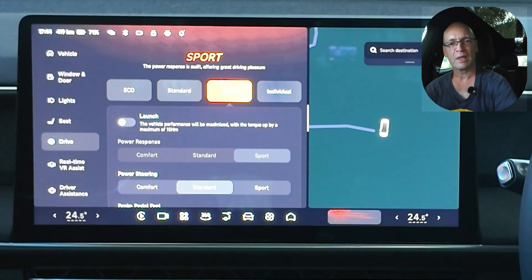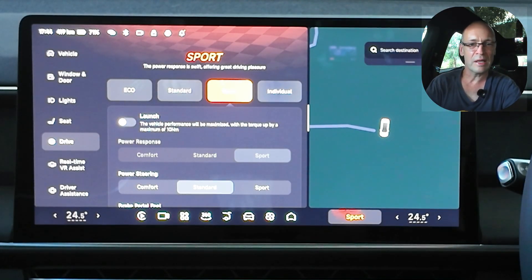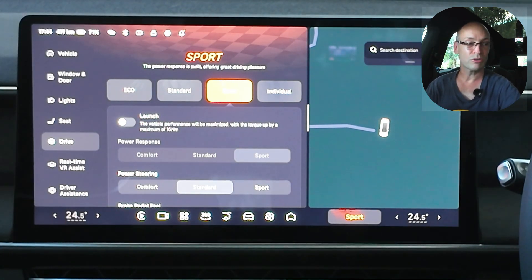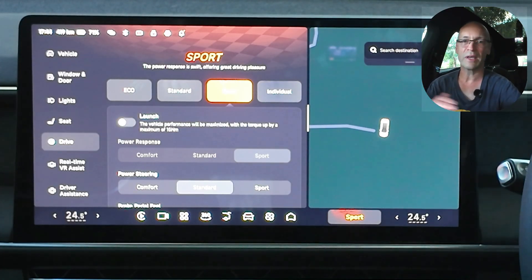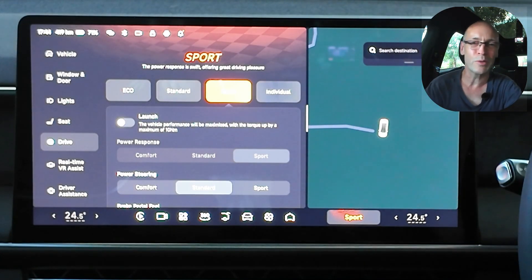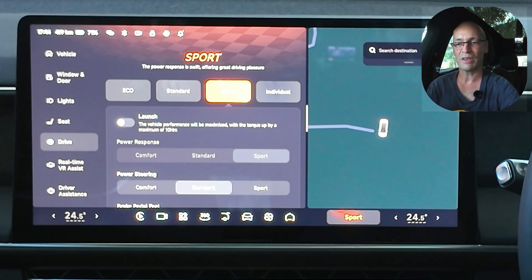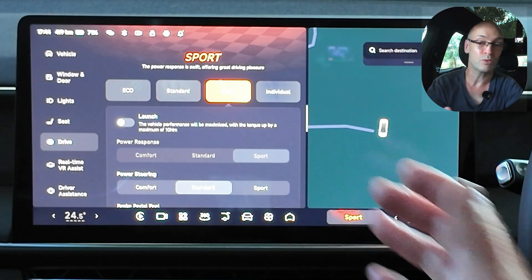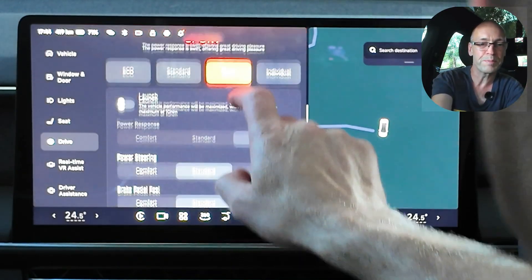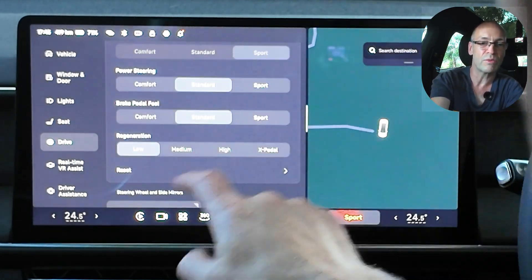Let's go to sport. Of course red goes faster, so we get the red confirmation and the little zoom audio confirmation as well. Now we can have launch mode, and to be honest I've had the vehicle for just over four months and I've never played around with launch — I like to treat this car very well. It's an electric car, it's a bit sporty, and I'm sure it's not going to do any harm to play around with launch mode every now and then. But I haven't played with it yet. You'll see the power response can't be adjusted; the power steering and brake pedal feel have gone to standard which can be adjusted, and the regen has gone to low.